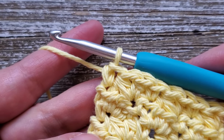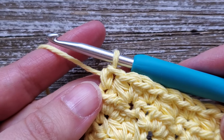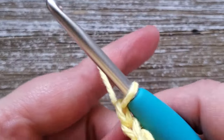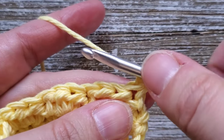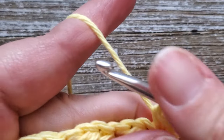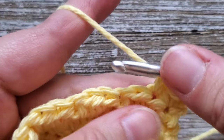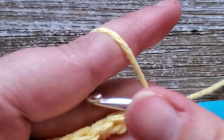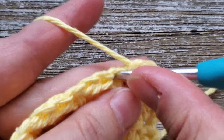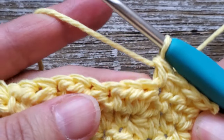Once you're at the end of row five, for rows six, seven, and eight we're just going to do single crochet stitches. Chain one, turn your work, and then starting in that first stitch just do a single crochet, then a single crochet in the following stitch. Repeat this all the way across for three rows up through row eight. Go ahead and pause the video and I'll meet you back here at the end of row eight.